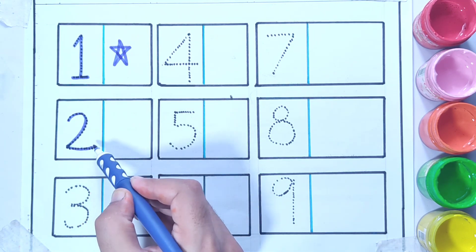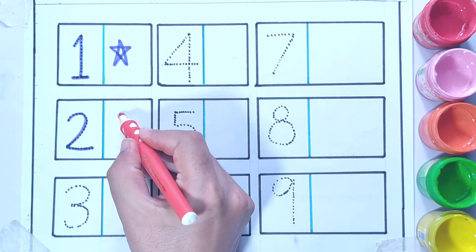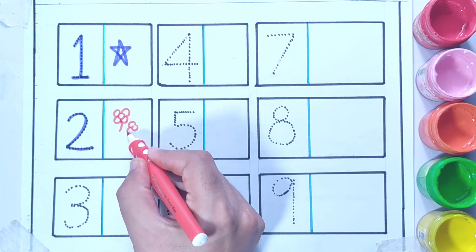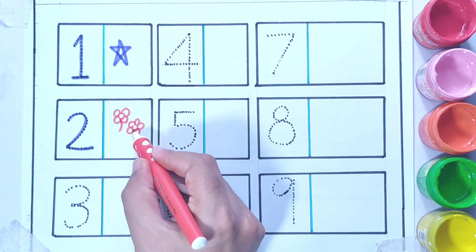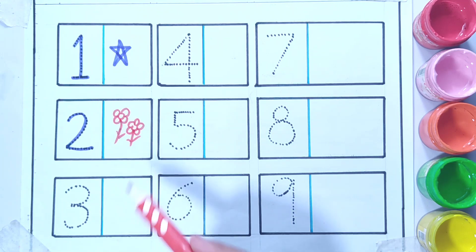Number two — so in number two I'm going to draw two flowers. This is one flower, and this is another flower. So two flowers.